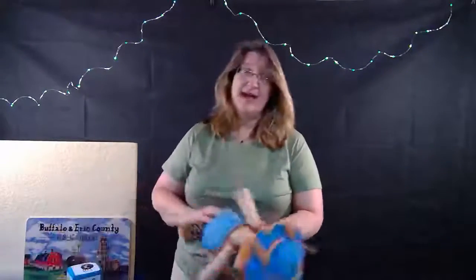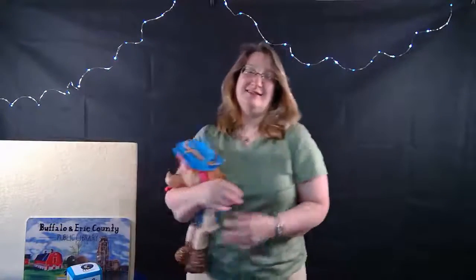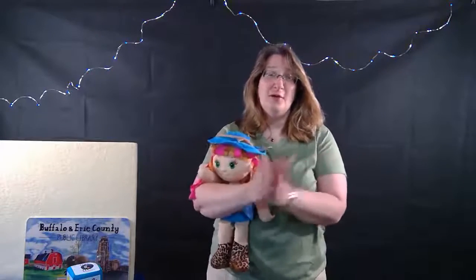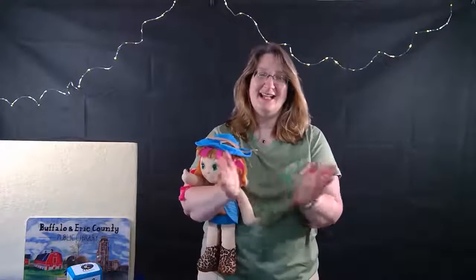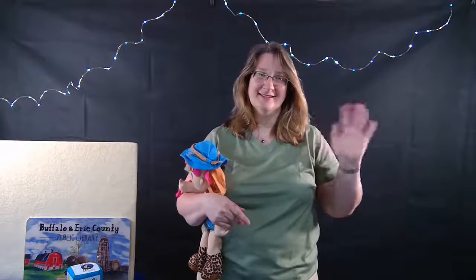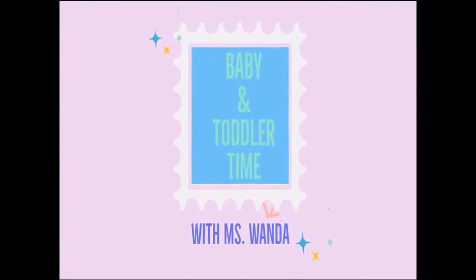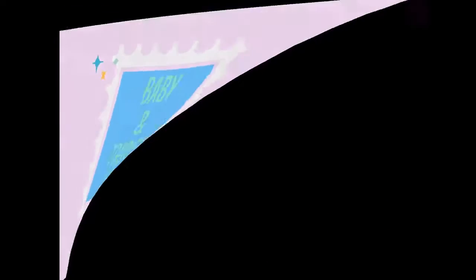I'm going to bring Sally back and she's going to join us in the goodbye song. Put your clapping hands on like this. Story time is over now, over now, over now. Story time is over now, until we meet again. Goodbye, everybody! Have a wonderful week, and I'll see you next time. Bye-bye!